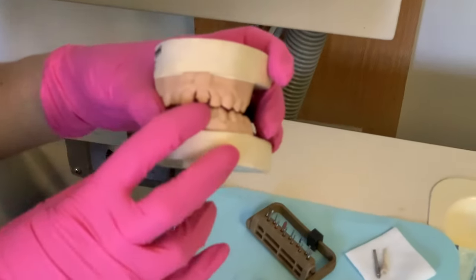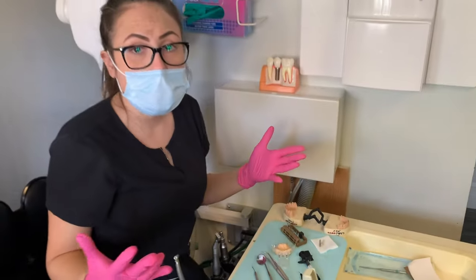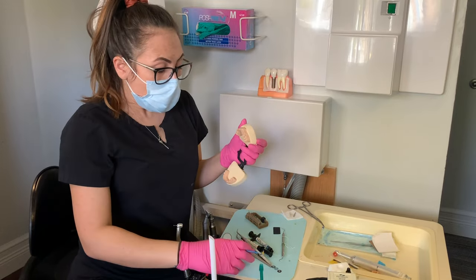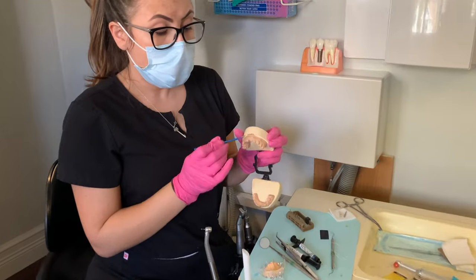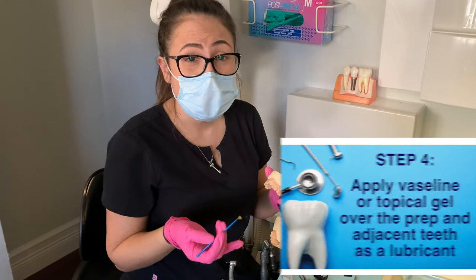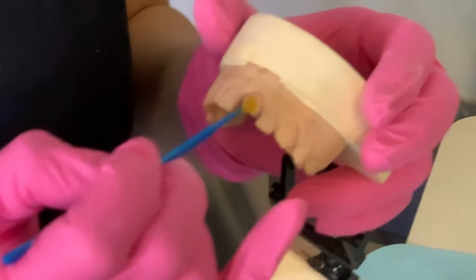This is what the tooth would look like if it was prepped — we're going to use that to make our temporary. But of course, if you had a patient, you would just do it directly in the patient's mouth. A few tips: on the prep, if you are scared that your temporary is going to lock, you can use either Vaseline or I like to use topical, because topical is easier to clean than Vaseline. So you get a little bit of topical on a micro brush and you put it on your prep.